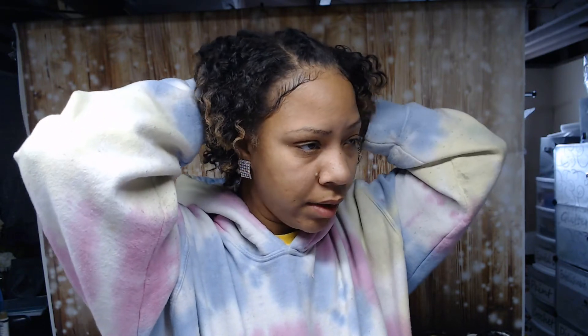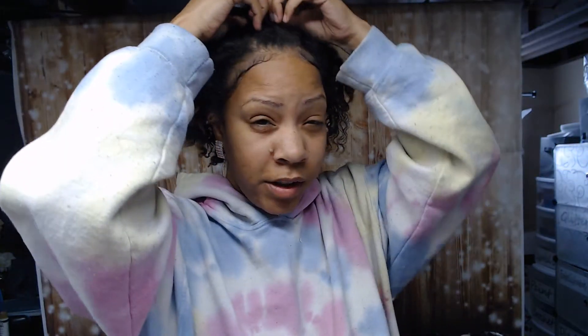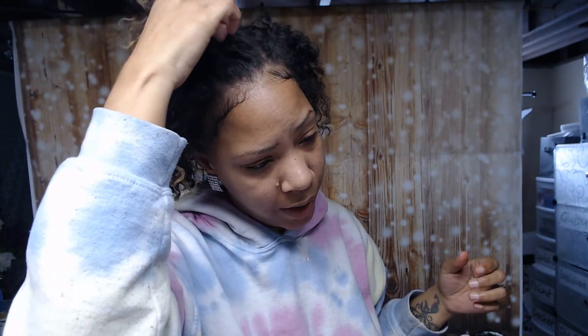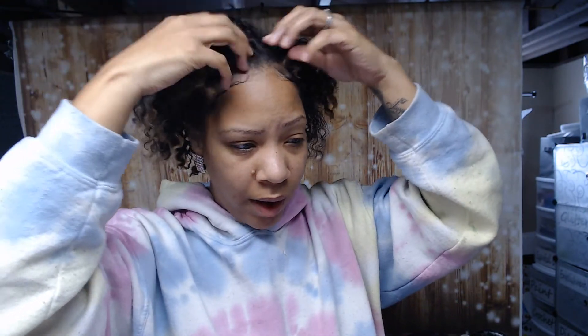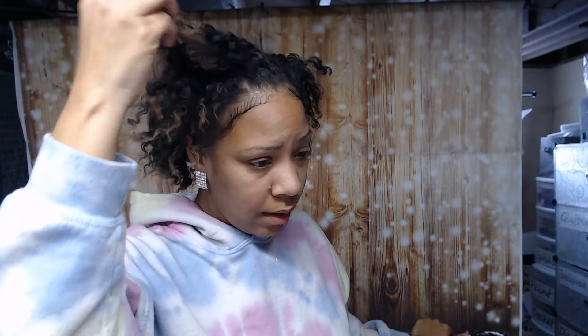Locks are something I've wanted for a long time. I guess I was too afraid of what people think — the stereotypes. A lot of people think people with locks are dirty, nasty, they stink, they're ugly, they smoke weed, they're lazy. But I decided life is too short to not do the things you want to do and not live life for yourself.